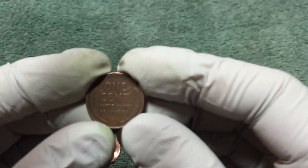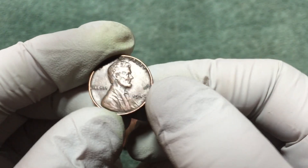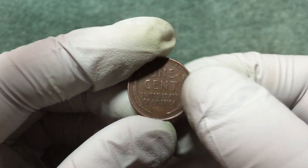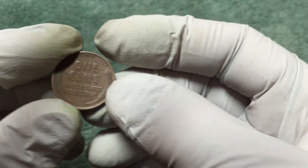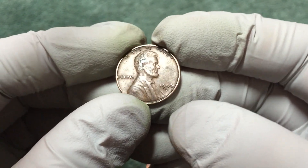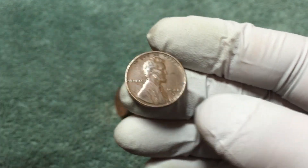All right, we just found our first wheat penny - 1946 plain. We're about five rolls in and we'll keep looking. Just pulled another wheat penny out - 1946-D. So we've got a 1946 and a 46-D.